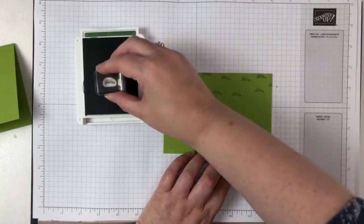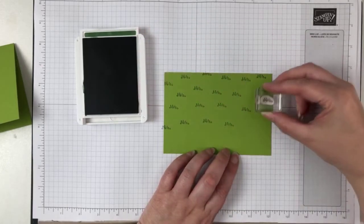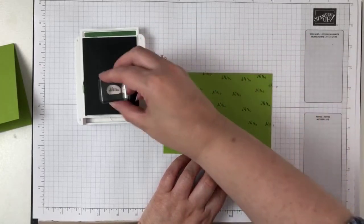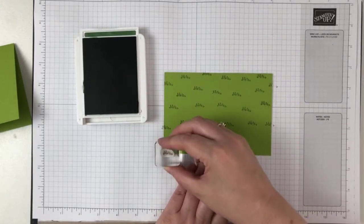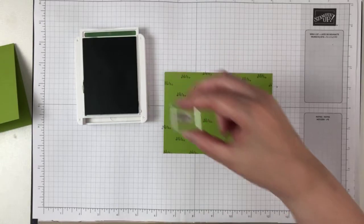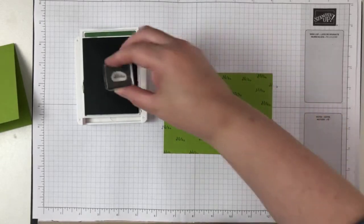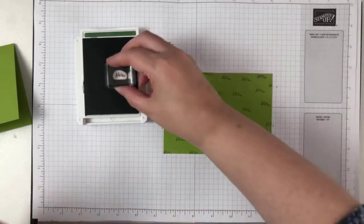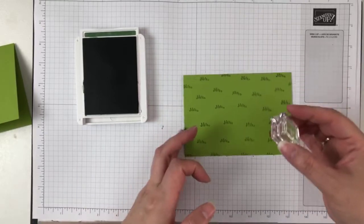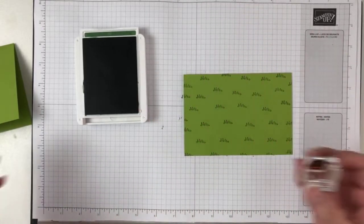I'm going to still chop this up. It's probably still a bit too orderly for me — I should have tried to make it a little bit more random. I've sort of got that in a row, but don't worry — by the time we chop it up a little bit it'll be better.